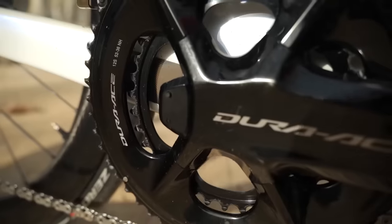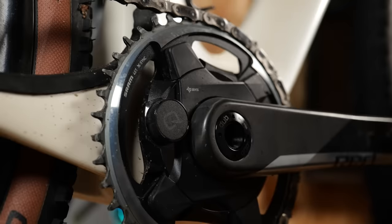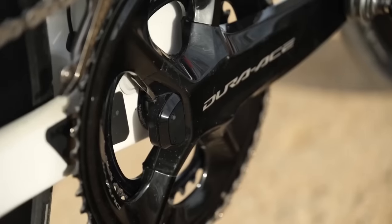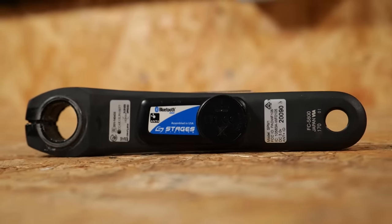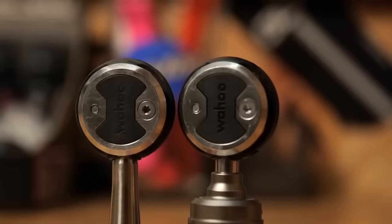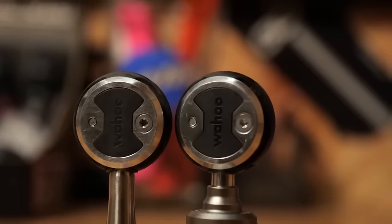Most brands will claim an accuracy of somewhere between plus or minus one to five percent. However, that isn't always the case, so much so that for scientific studies, scientists have to be really careful with the power meters they choose to use. As a general rule, fixed ERGs or SRM units are what they tend to use.